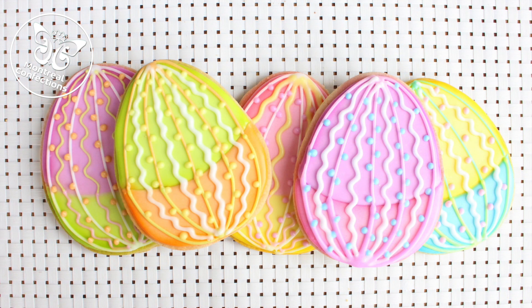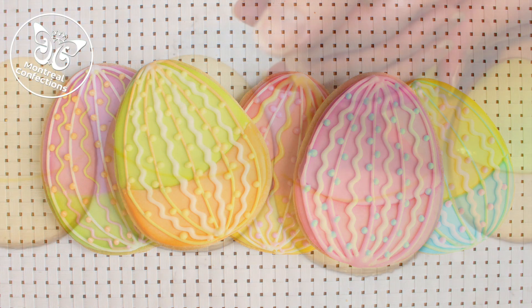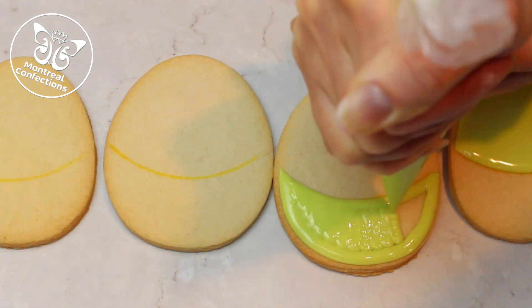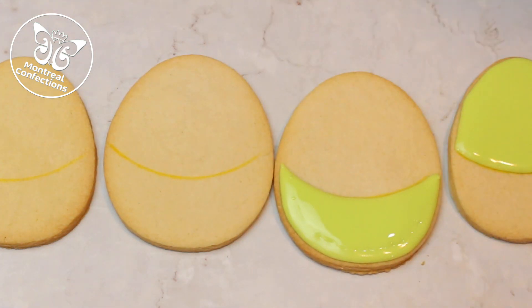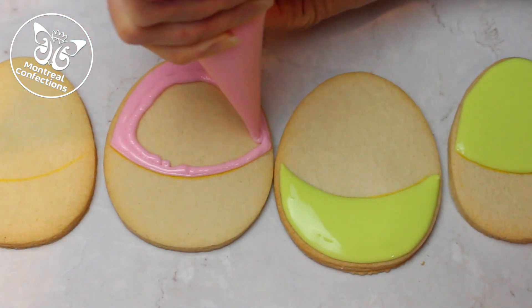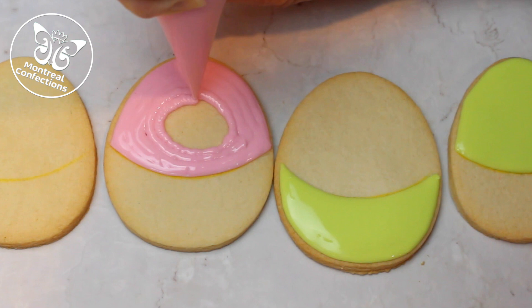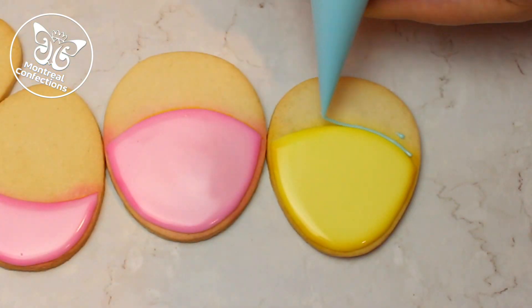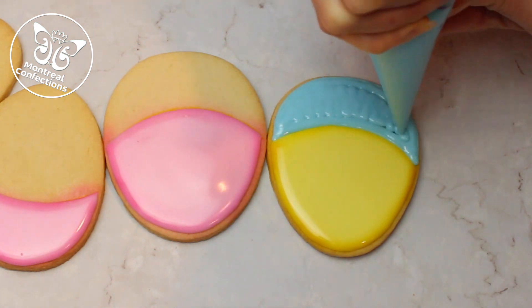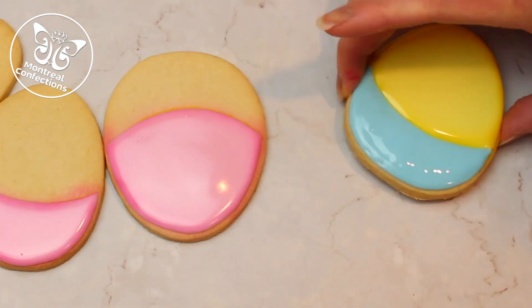I'm sure you noticed as I was airbrushing the bunnies I had some Easter eggs, so we're going to look at combining these colors a little bit on one cookie. I used one of my very large round cookie cutters to create that guideline in the middle of the cookie — well, not quite the middle, but to separate the cookie. Now I'm flooding each cookie in two colors. Once that's had a bit of time to dry I did airbrush the edge, but again I don't know that it was worth it — but I wanted to try it out.